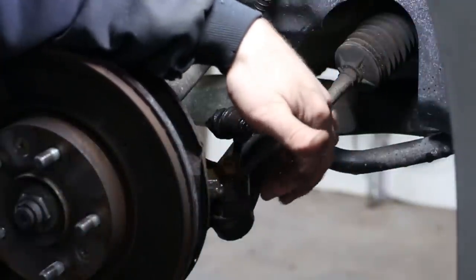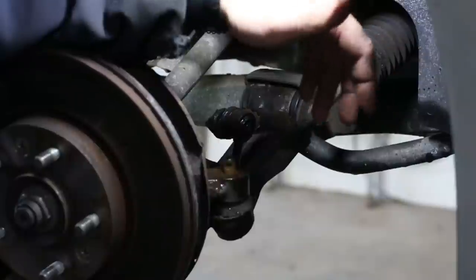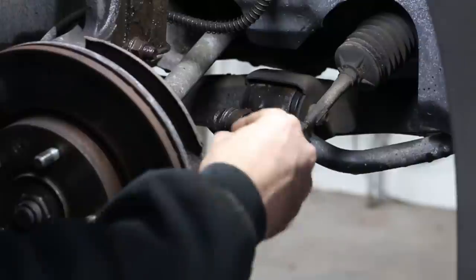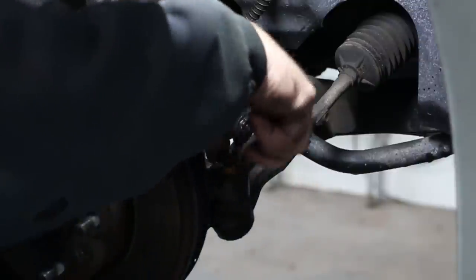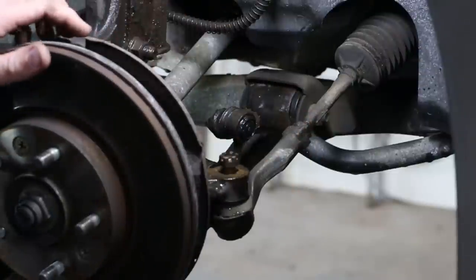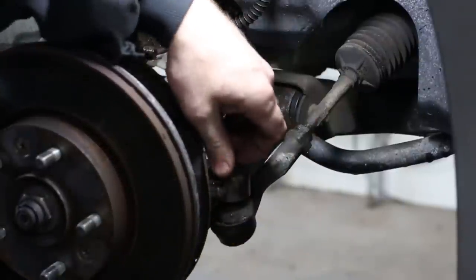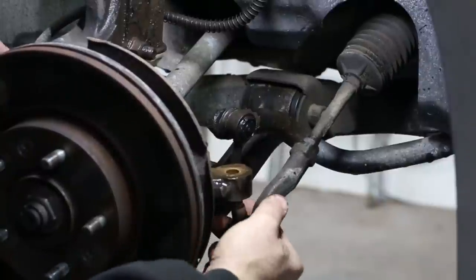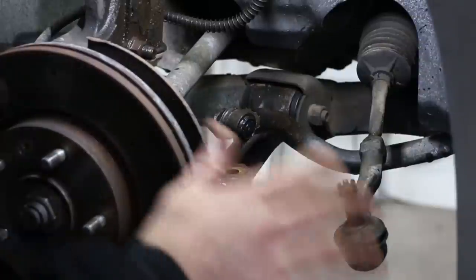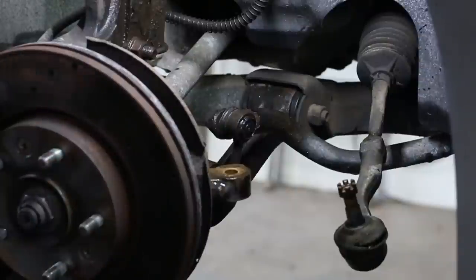We want to avoid any damage to this boot even though it's already torn. But if this does have a good boot on it, a lot of times you'll damage it with a pickle fork. So what I've found over the years — if you want to protect the threads, you can start the nut back on it just in case you slip. However, we won't be hitting that. What you're just going to do is hit the knuckle. I just want to knock the tie rod out first because now I can move everything around without unlocking the steering wheel.